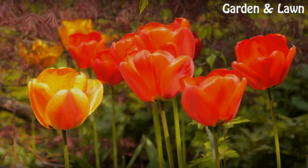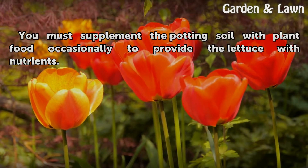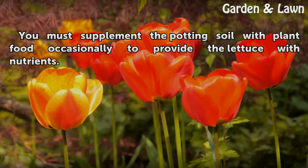Tips and Warnings: You must supplement the potting soil with plant food occasionally to provide the lettuce with nutrients.